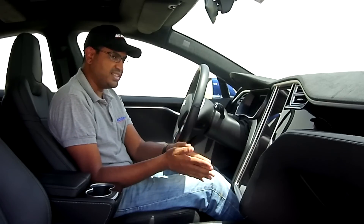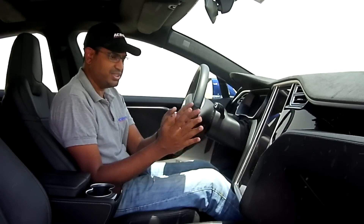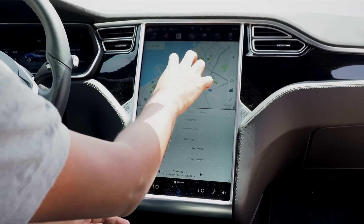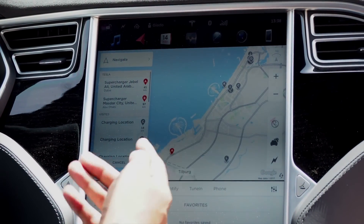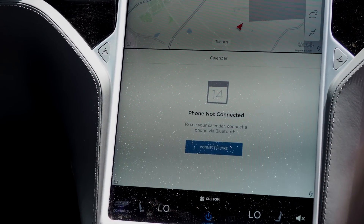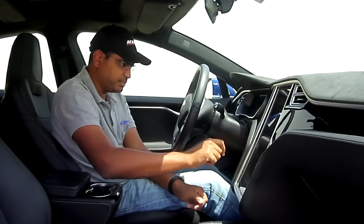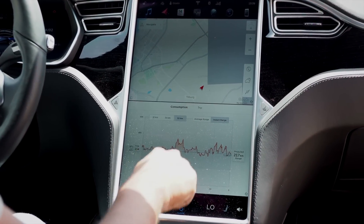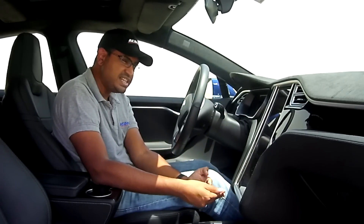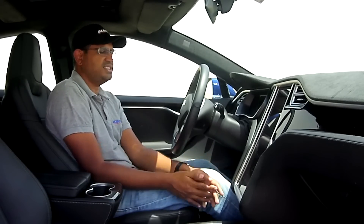The navigation also shows nearby charging stations and routes you to them. The calendar syncs with your phone, showing all your appointments. The consumption screen shows how the car has been driven — clearly some people drove it aggressively while others were more sporadic. It shows a limited range of about 217 kilometers remaining, with average and instant range readouts. It's very nerdy — most people play with it once and then just drive it like a normal car.